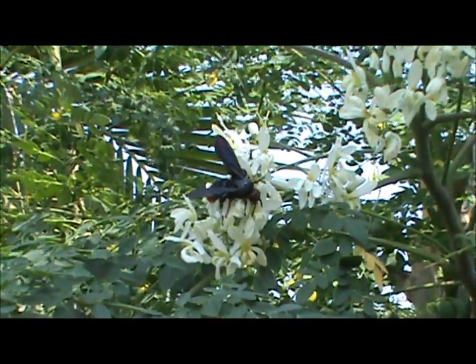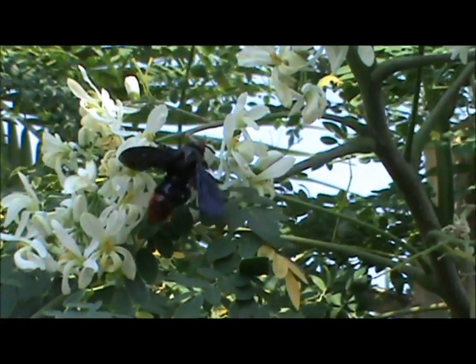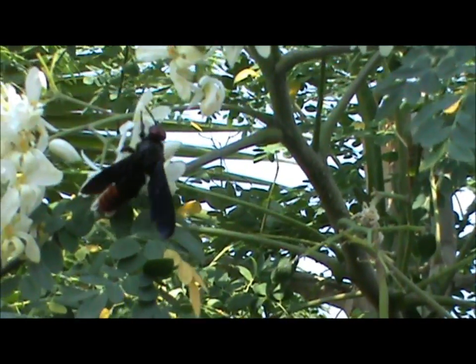Boy, is he big. How would you like to get a bite out of that — or a bite from that? Just crawling around, doing his thing.